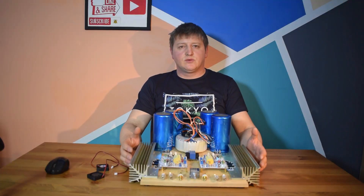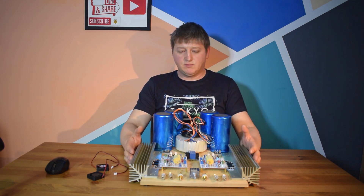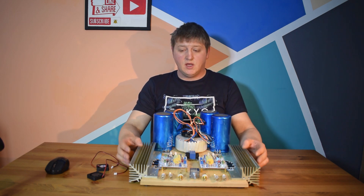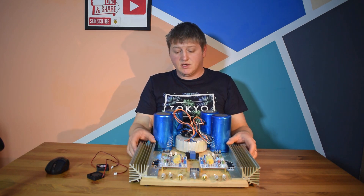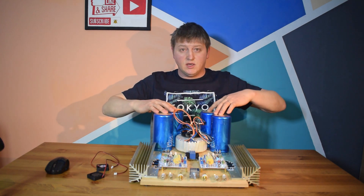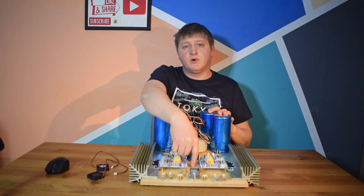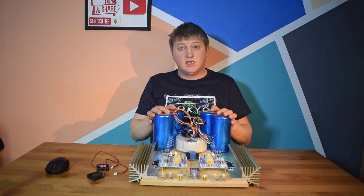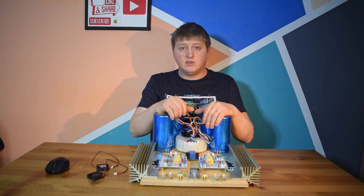I need to say a big thanks to Mr. Vishal, because without his help this project would not have gone on. He supplied me with the heat sinks and the big capacitors, and he also designed this board specially for this amplifier. So thank you so much, Mr. Vishal — I really appreciate the work you did for me.